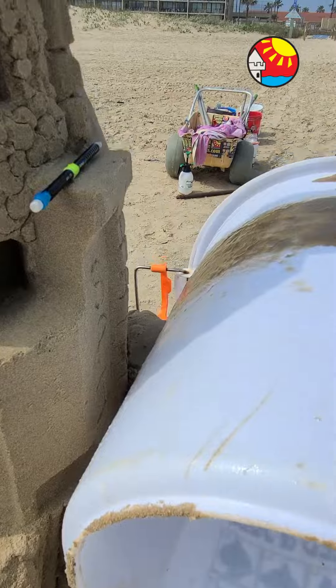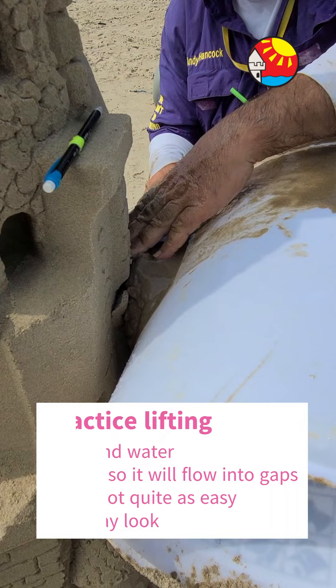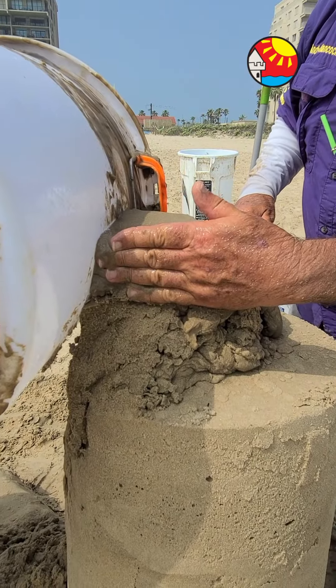You can imagine people saying you can do this if you just dig a wet hole in the beach. Yeah, that doesn't work. When you're building professional stuff like this, you have to have sand and water very close.